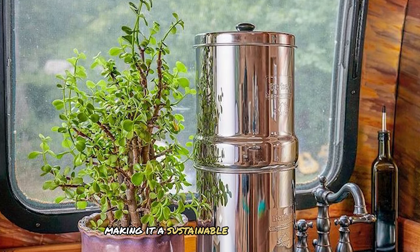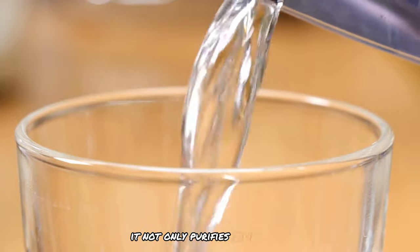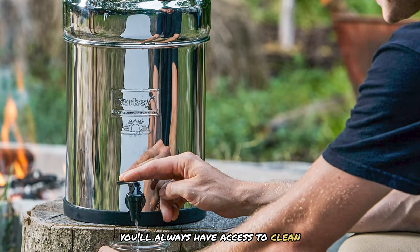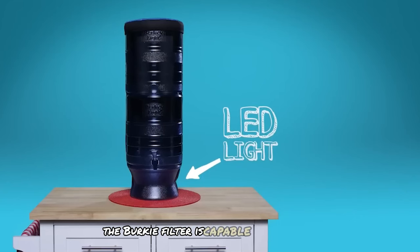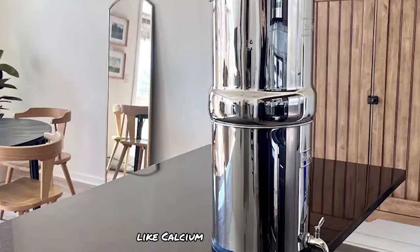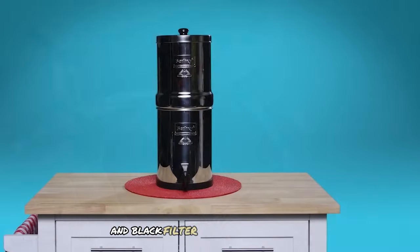By using a Berkey filter, you can significantly reduce plastic waste and save money — you'll never need to buy plastic water bottles again, making it a sustainable choice for daily hydration. The Berkey filter boasts a minimalist and sleek design that looks beautiful on any kitchen countertop. Since it doesn't require electricity, it's perfect for emergencies and travel, ensuring access to clean, safe water whether you're at home, camping, or in a disaster situation. The filter is capable of removing over 200 contaminants, including viruses, bacteria, heavy metals, and pesticides, while retaining beneficial minerals like calcium and magnesium.